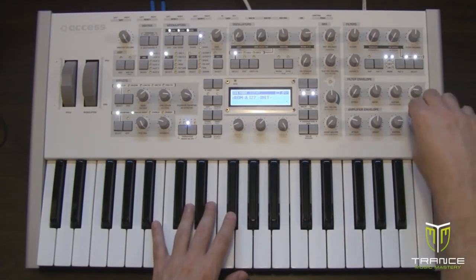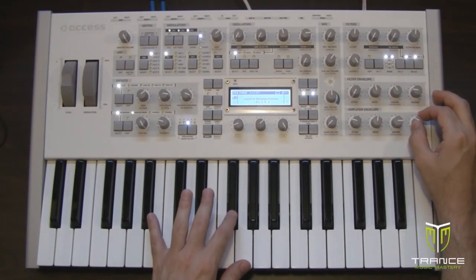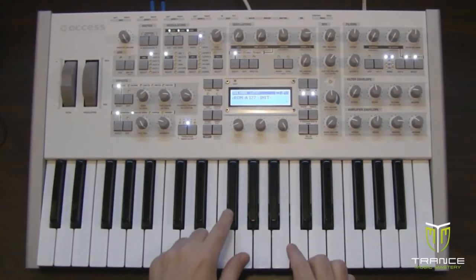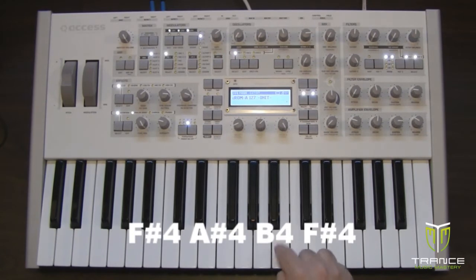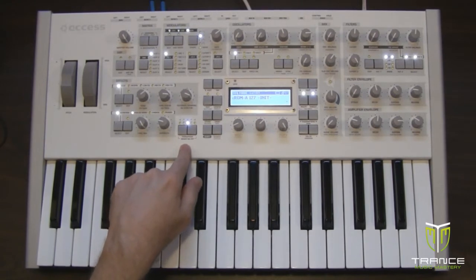Sustain I'm going to set to about 85 — it doesn't have to be exact, just in the ballpark — and release I'm going to set to 34. I do this just to allow me to hear the pitch more clearly when figuring out what notes are being played. The notes are F sharp, A sharp, B, F sharp, played in the fourth octave.